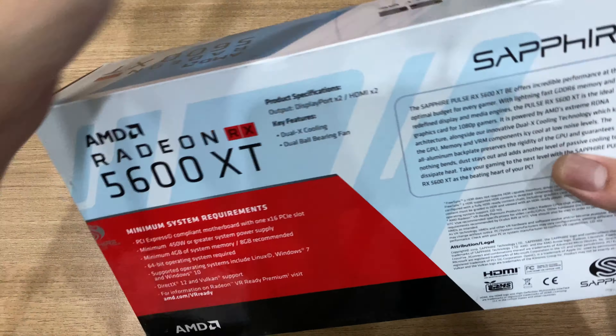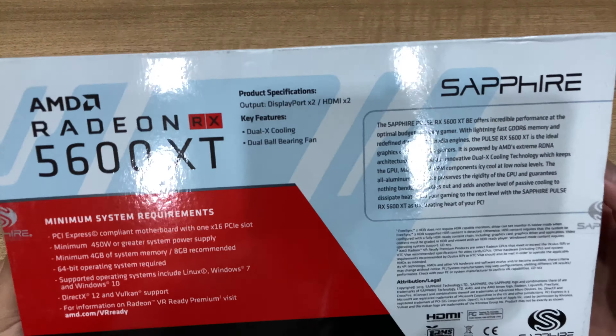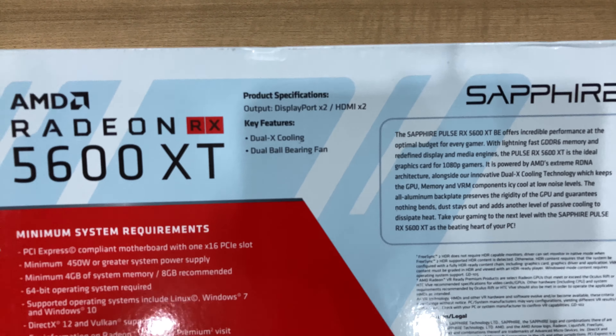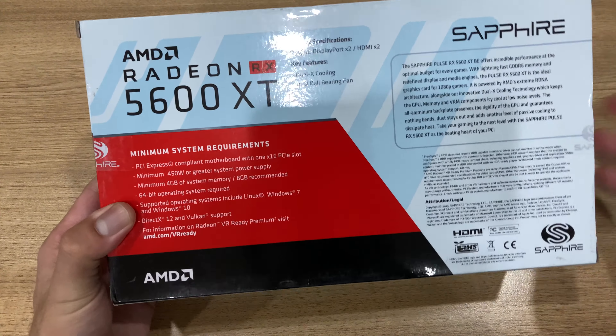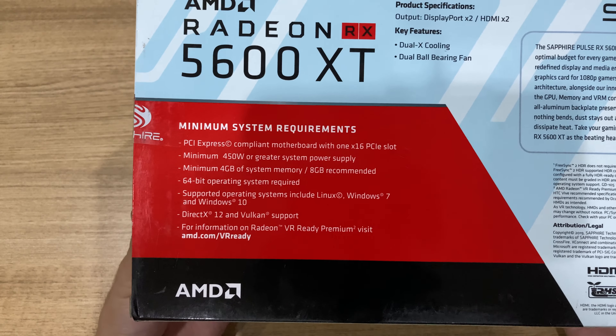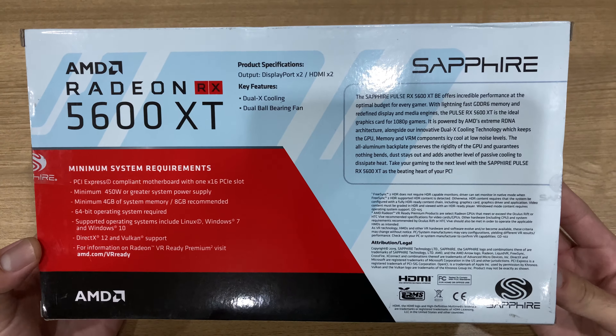As you can see on the box itself, it's a pretty simple affair. It's just a simple box from Sapphire. I really like their card designs as well. It's pretty simple and it's not a bad thing. Sometimes you don't need flashy boxes to sell your cards, and I guess Sapphire doesn't feel the need to.